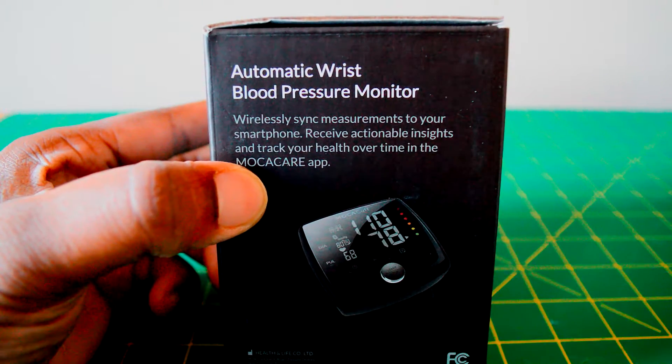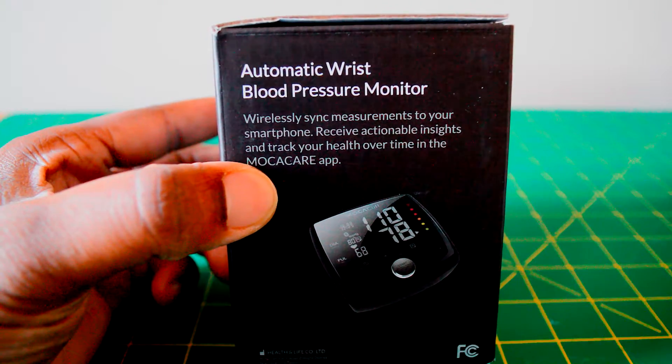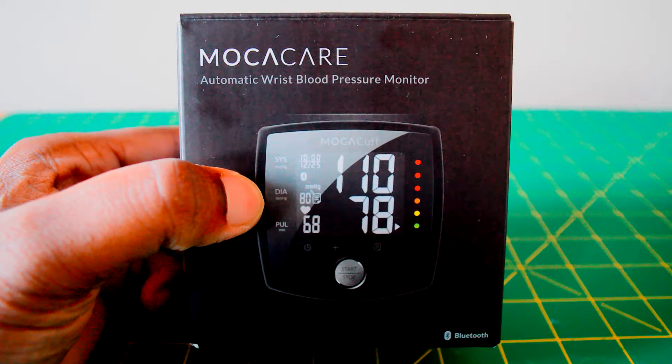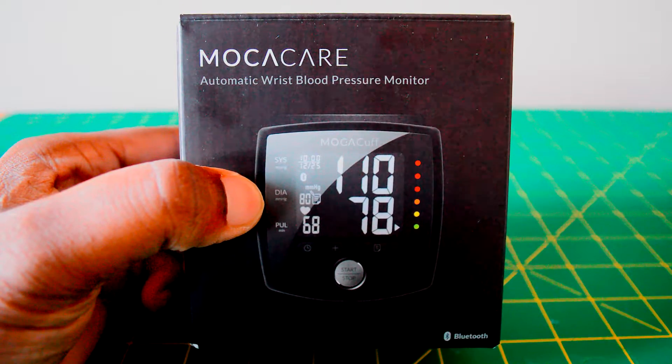With the MochaCare app, Mocha Cuff syncs wirelessly to your mobile device through Bluetooth technology. You can keep track of your blood pressure readings and view your history.